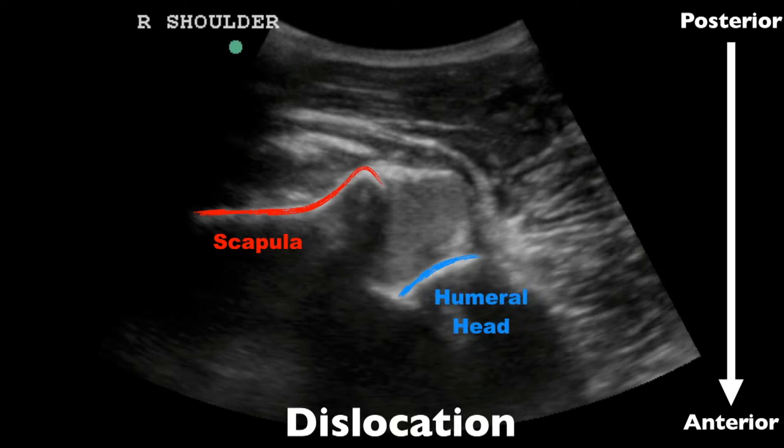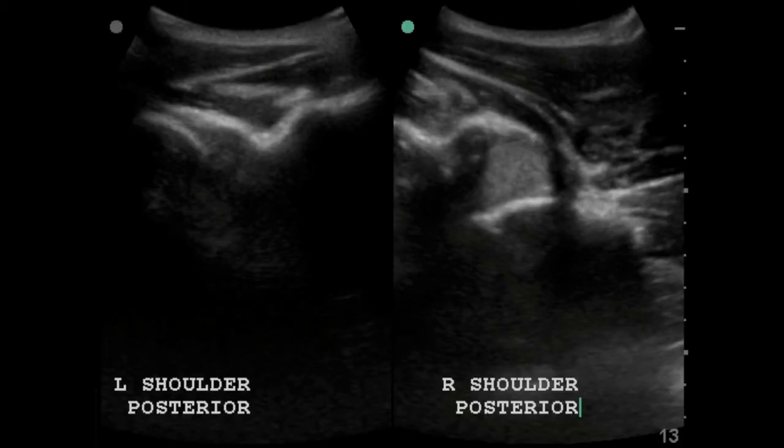If you notice, they're not up next to each other like we've seen in the other examples. Because this is posterior and this is anterior, this is an anterior dislocation of the humeral head. If it were posterior, it would come closer to us. This white area that we see here is a hemarthrosis.